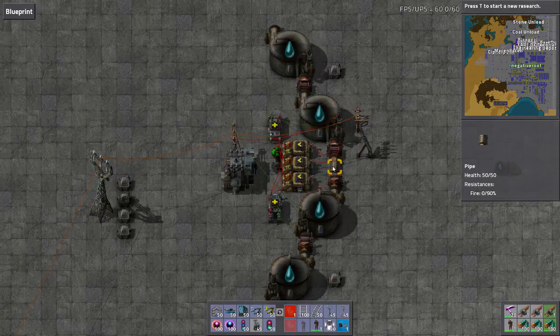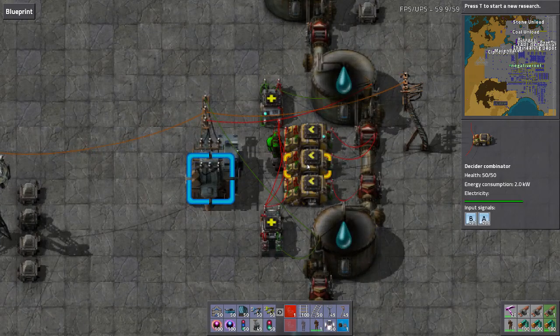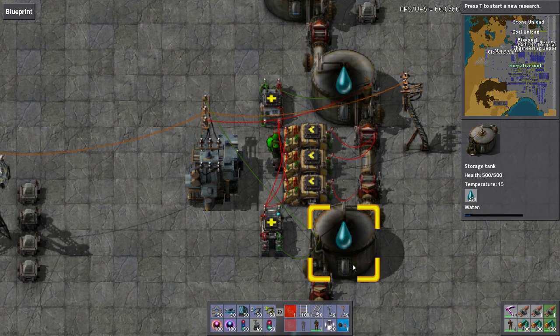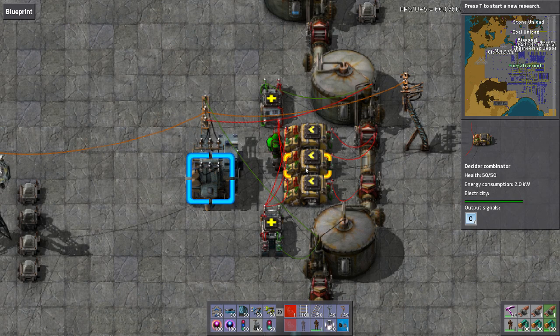Disconnect that for a moment. Now theoretically this little one should fire — after these two hit zero, it should fire and become an output signal. Boom — there's the output signal.